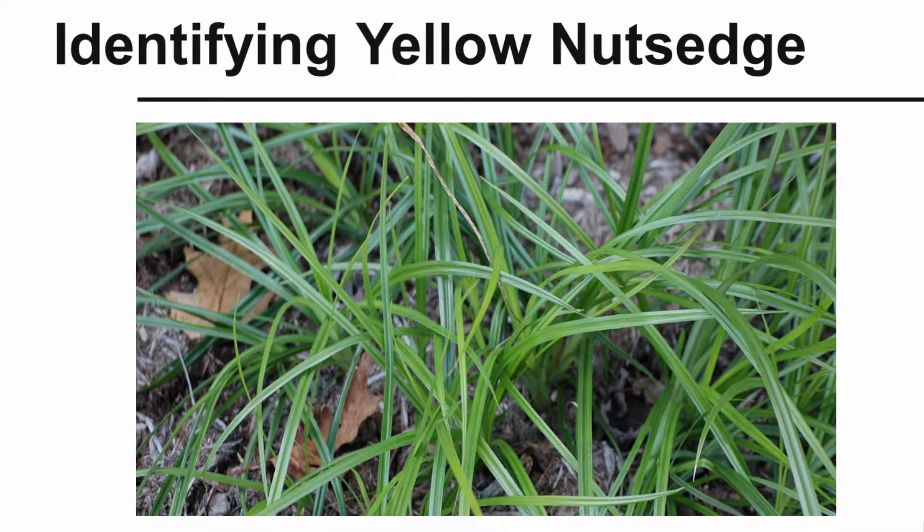Let's take a look at how to identify yellow nutsedge. This particular weed is becoming fairly common in not only home lawns, but also in ornamental beds, farm fields, and other locations. I think after we're done, you'll see that this is one of the easier weeds to identify.